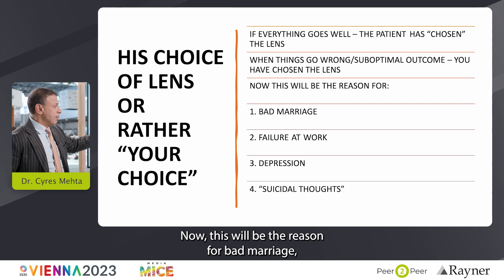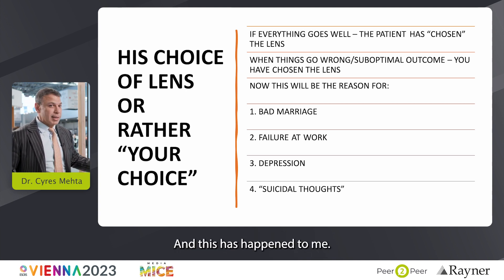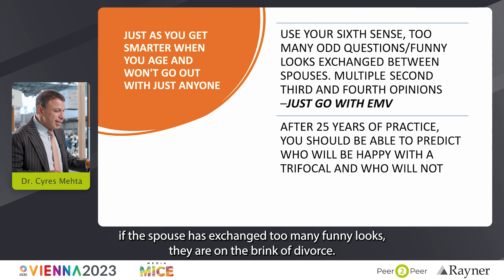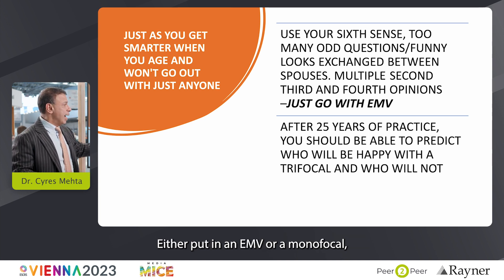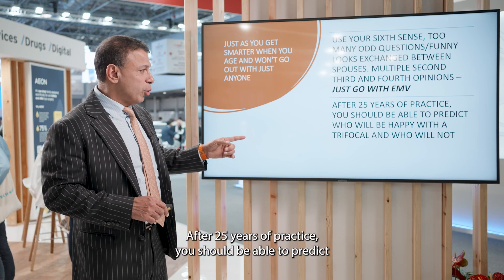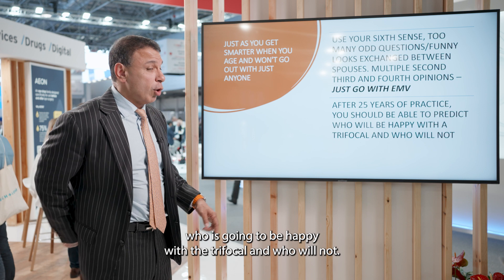A bad outcome can become the reason for a bad marriage, failure at work, depression, and suicidal thoughts — and this has happened to me. So use your sixth sense. If there are too many odd questions, if the spouses exchange too many funny looks, if they're on the brink of divorce, or they've taken multiple second, third, and fourth opinions — put in an EMV or a monofocal. After 25 years of practice, you should be able to predict who will be happy with a trifocal.